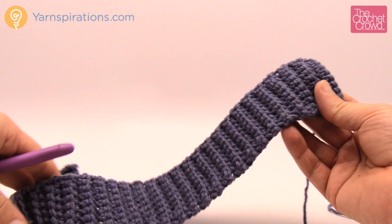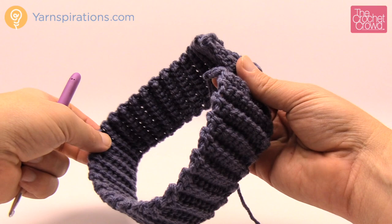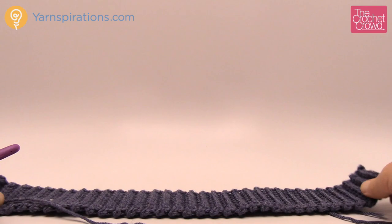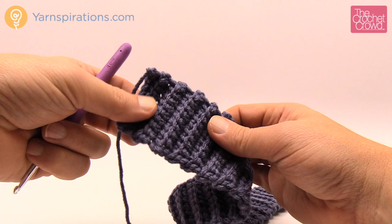The first thing we need to do is make a brim. I've already done this in advance — this brim is for the child size and it's 18 inches long. For the women's size it's 19 inches and for the men's it's 20. Lay it out, let it relax, and take your measurement without stretching it, because when you're wearing it it will stretch slightly. Let me show you how to make one.